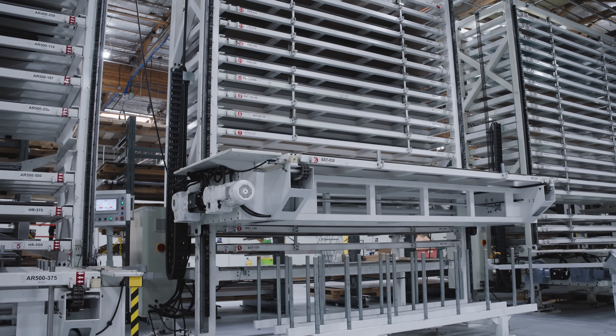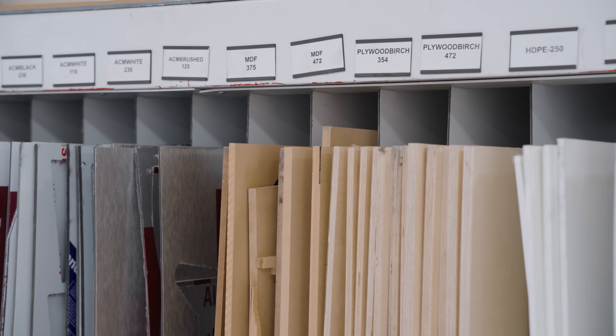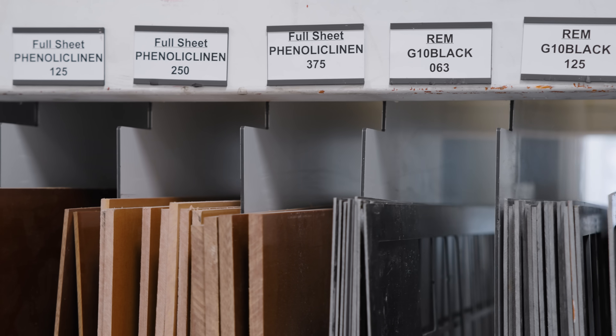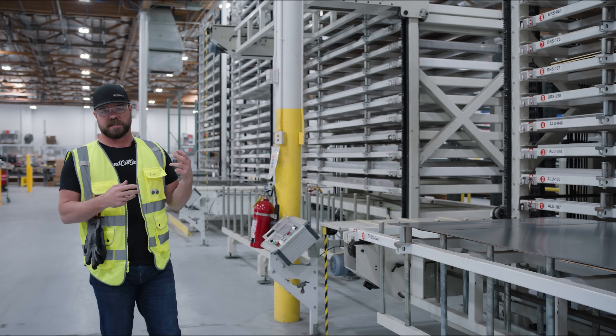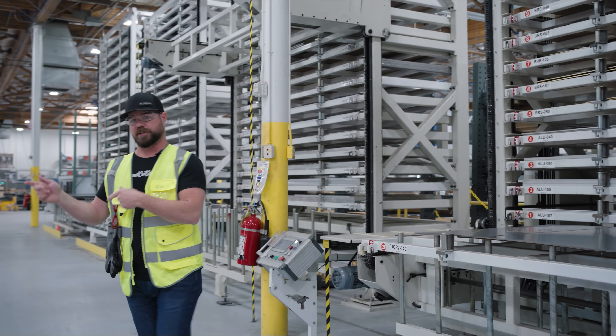Everything starts with our materials. We stock over 200 materials, including metals, woods, plastics, composites, etc. After your order is placed and programmed, we'll retrieve it and then take it over to one of our cutting operations.